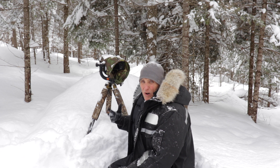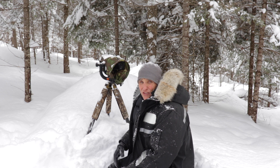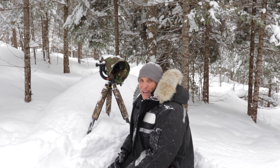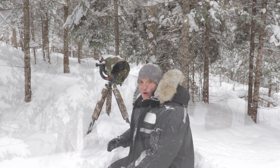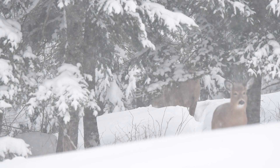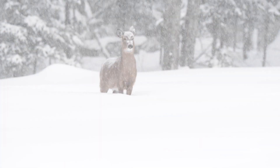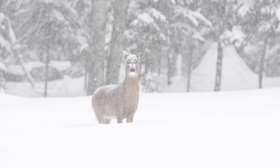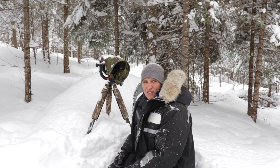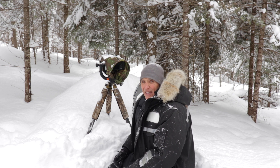I just spent the morning photographing some white tails and it was really nice because it started to snow - really heavy, to the point where I couldn't even focus or manually focus, I couldn't find the deer it was so heavy. It's good to be prepared for these conditions, and what I mean by that is your clothing, your equipment, and I'm going to cover a bit of that right now.